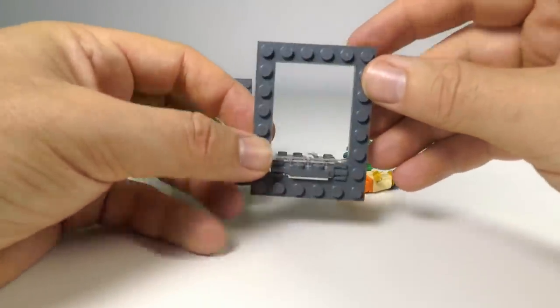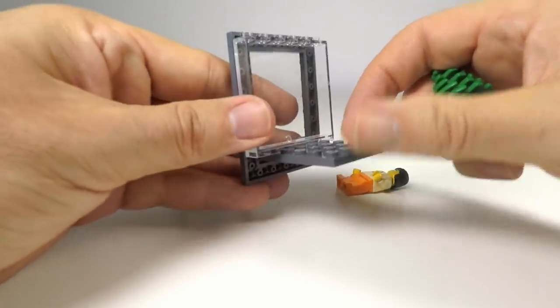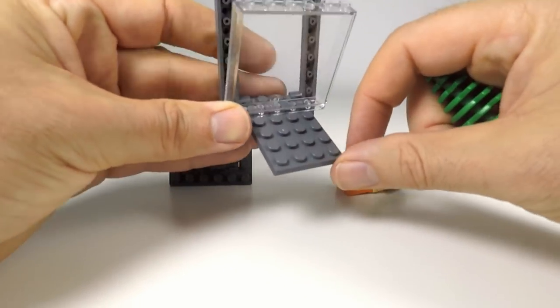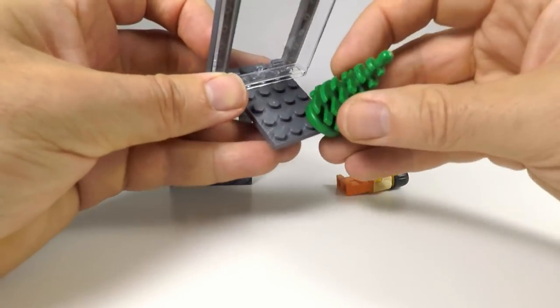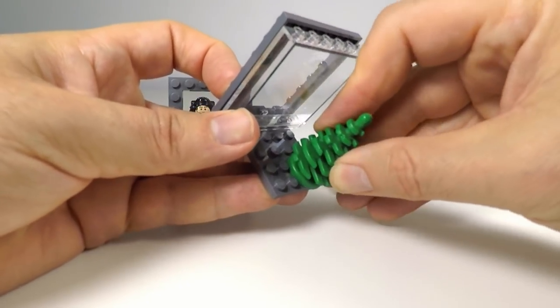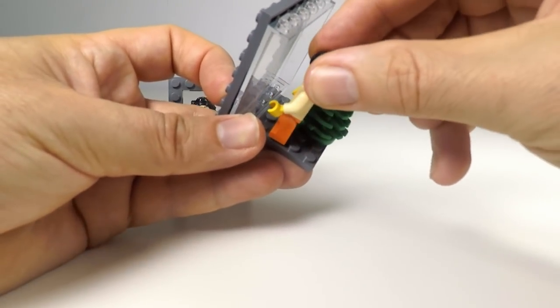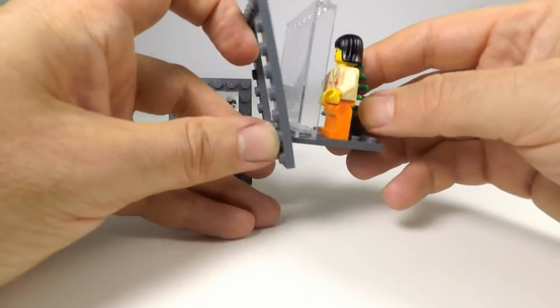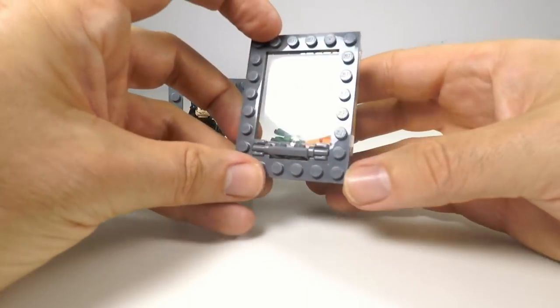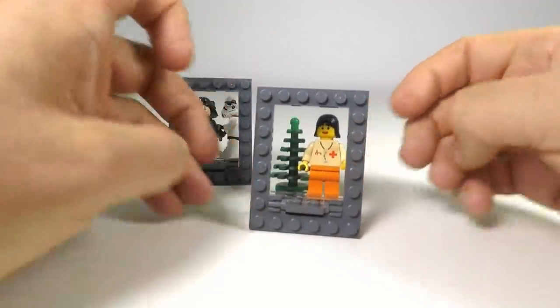It obviously reflects the light. Now we want to go ahead and build the scene. Because we've used one of these trapdoors, we've got a little bit of space here so we can create a little bit of depth. In this case, I'm just going to put one of these Lego trees on here, and here's my little minifigure person. I'm just going to pop that one in there, and if we turn it around, we can see that we've got a picture frame that can just sit on your desk like that.